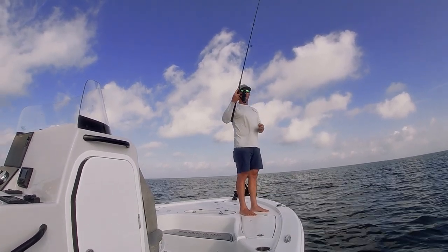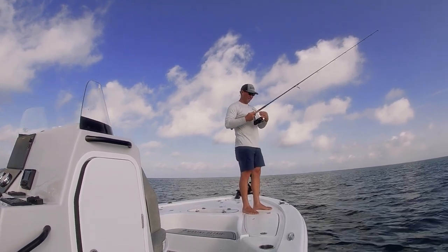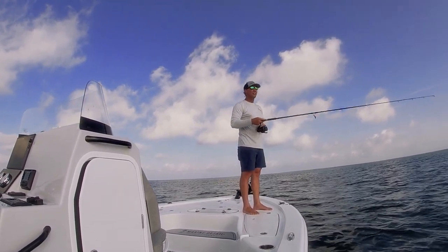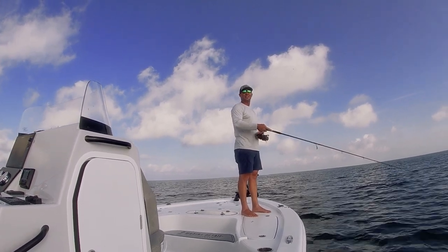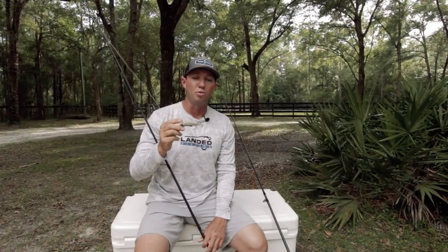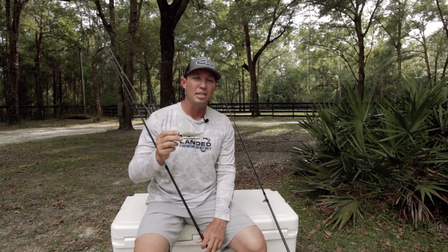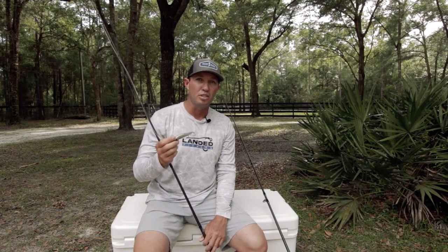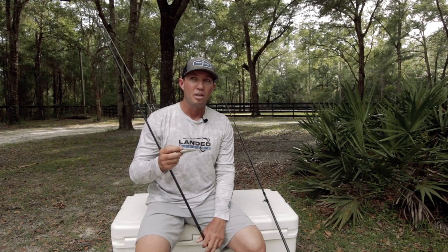The DOA Bait Buster is deadly for tarpon and cobia — those are the two most effective fish for me on this bait. The way we fish it is a straight cast out, let it sink for a little while. If you're in 10 or 12 feet of water in a bay, let it sink and just slow-retrieve it back. If I can get this bait in front of a school of fish and just reel it through, I'm gonna get eaten — this is my go-to plastic for tarpon.